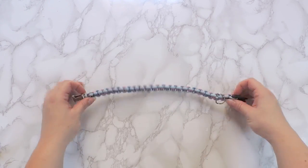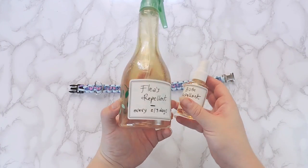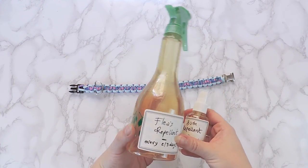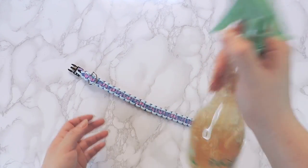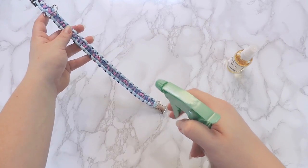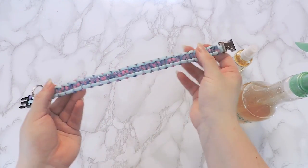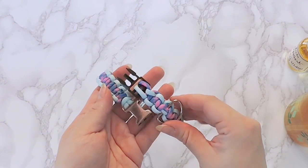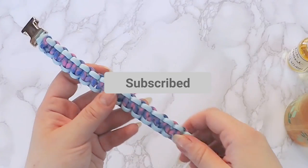And there you have it — you just made a sturdy pet collar! Be sure to check out our flea and bug repellent DIY for your pet as well. And for full instructions, check the link in the description box. Thank you for watching to the end. As always, if you want more videos like this, like and subscribe to our channel. Bye!